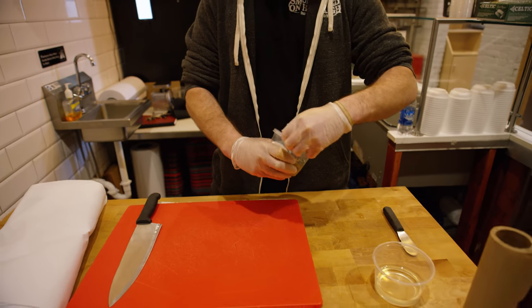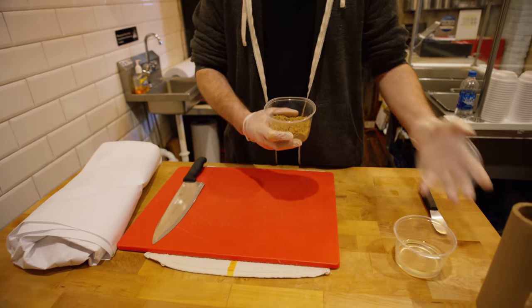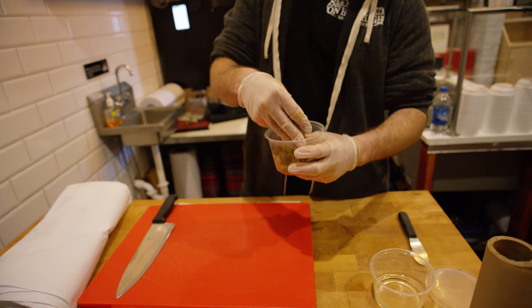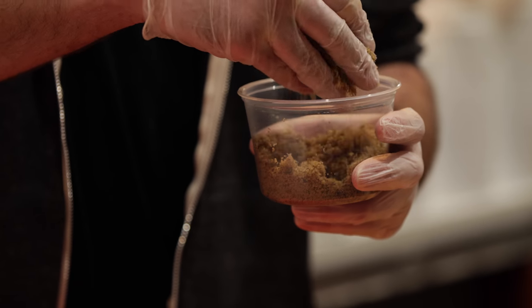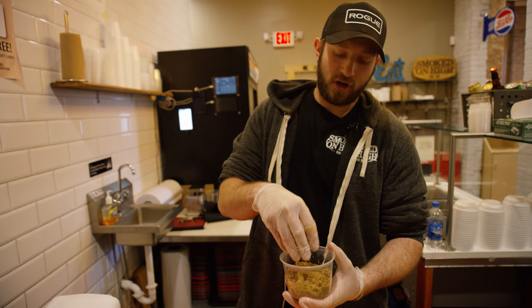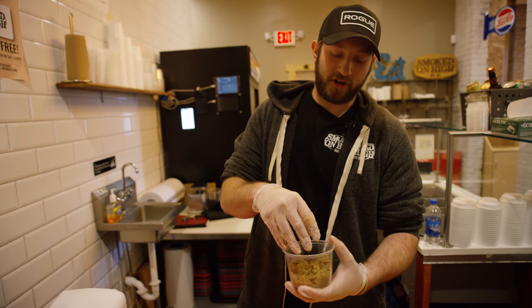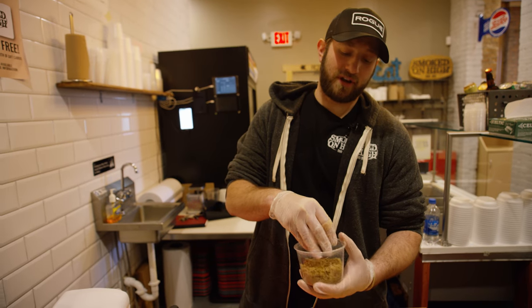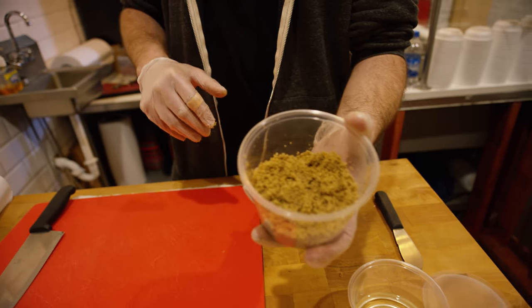Right here we have our proprietary blend — Smoked on High BBQ's dry rub. We do a mixture of light and dark brown sugar, definitely things you can get at your local grocery store. Pretty common household items. We use a coarse black pepper and just regular table salt. Pretty simple on the dry rub, nothing crazy.